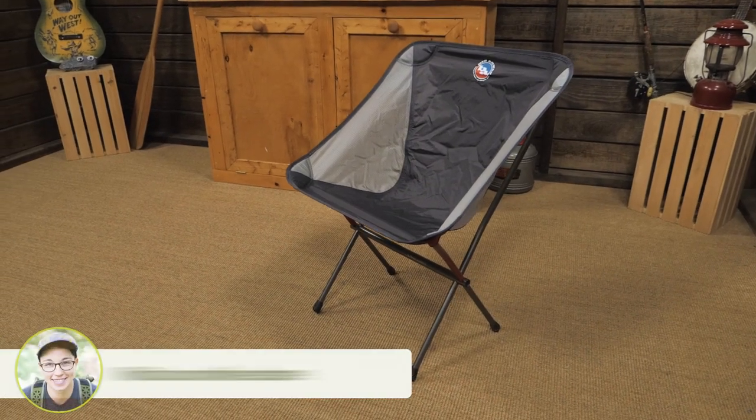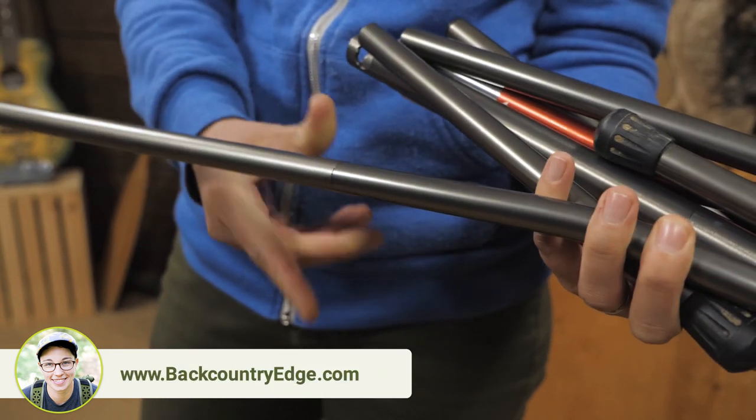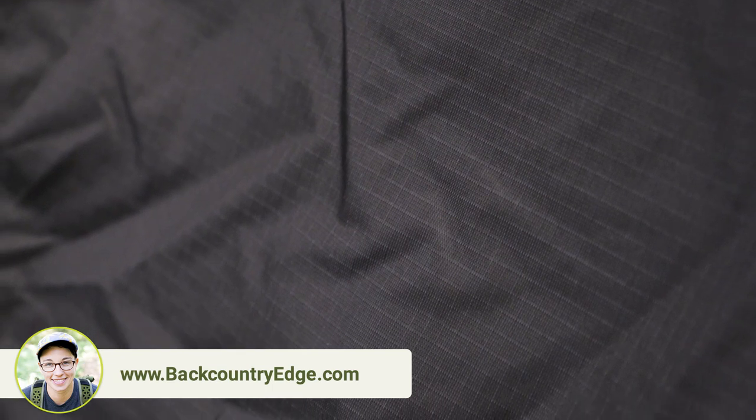This chair can support up to 300 pounds. The shock cord is burly and makes setup a cinch. The fabric in the sling is made of durable materials that stand up to use and abuse.